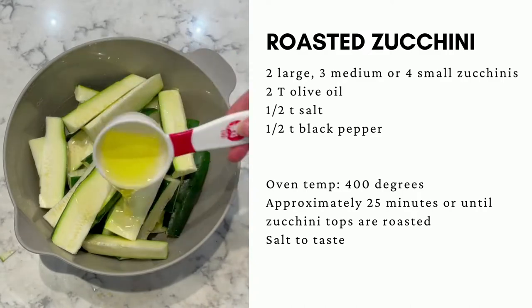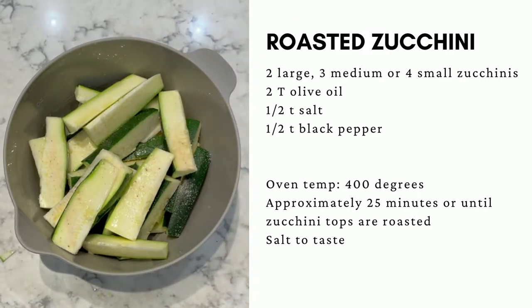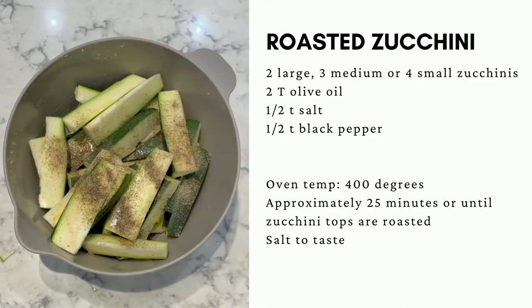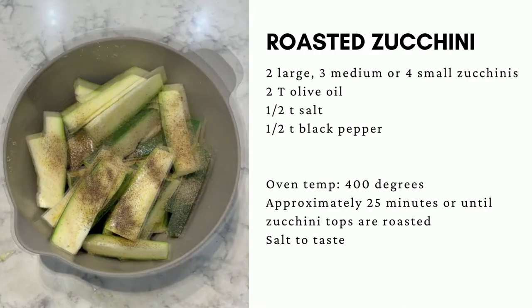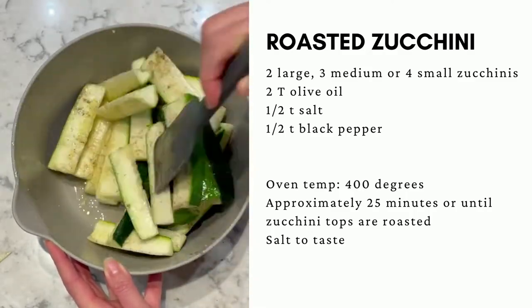In a mixing bowl, mix your zucchini with the olive oil, salt, and pepper. Gently mix it together until the zucchini is coated with the olive oil mixture.